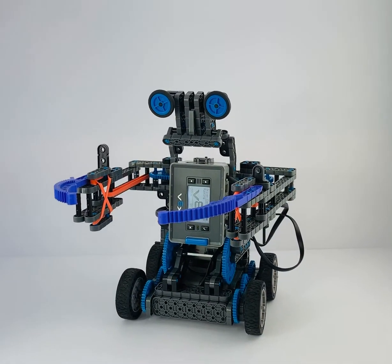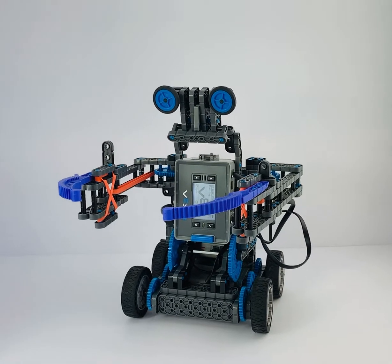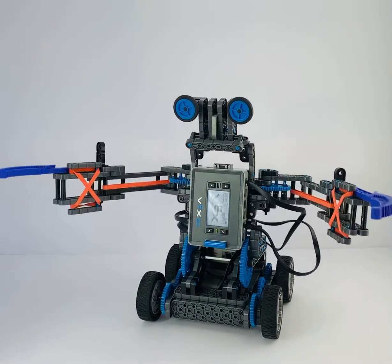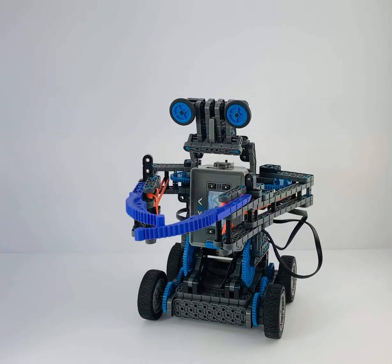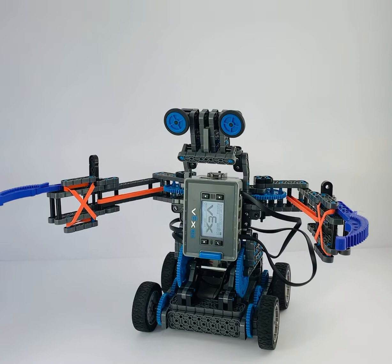Hi everybody, it's Sean from Envision Robotics — thanks for tuning in. This is the VEX IQ robot that we're using next week for our BattleBot camp. Kids are going to 3D design and 3D print their battle components.